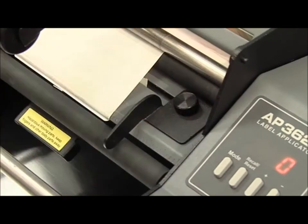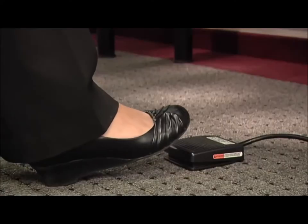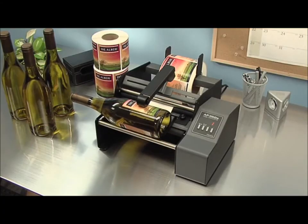Setup and operation is quick and easy. First, set the guides, then place your container in the machine, press the foot switch, and your label is applied.